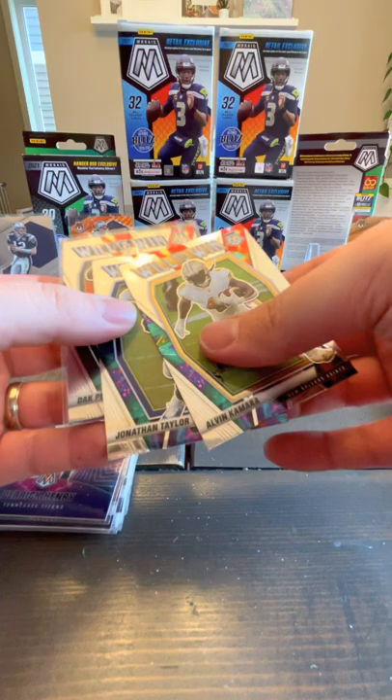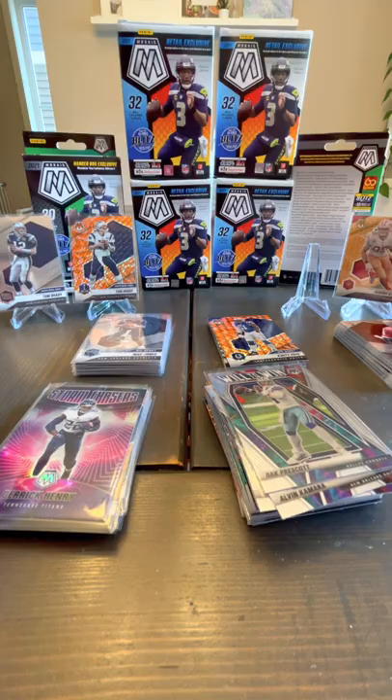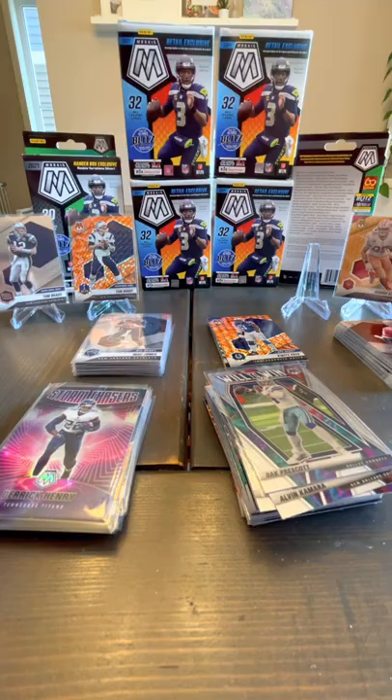Not bad. Like I said, gorgeous cards. Especially if you can get one of these Storm Chaser ones or these Honeycomb ones, especially if they were numbered. That was fun — thanks for watching and we'll see you next time.